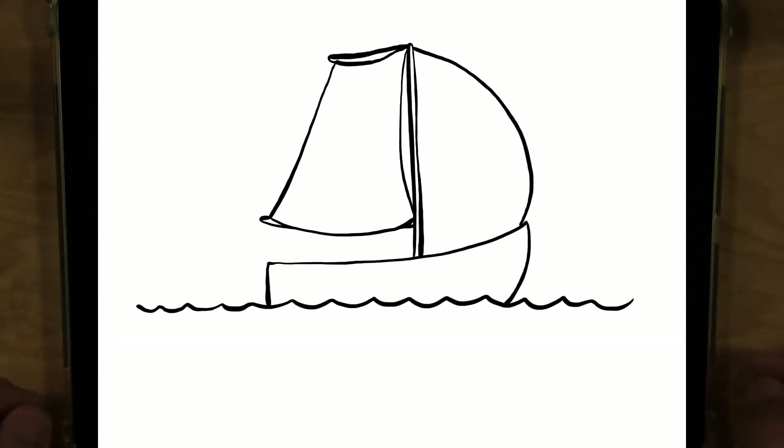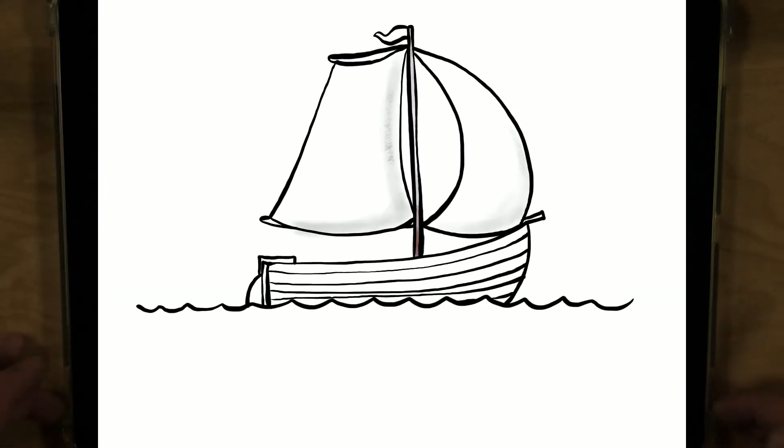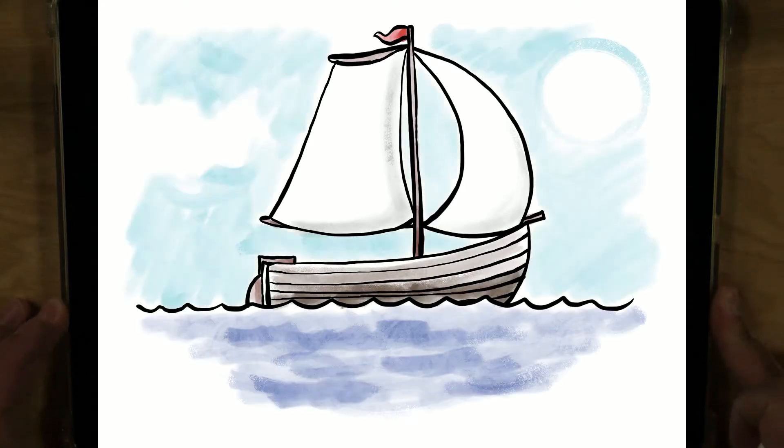Hey everybody, it's John from the Gloucester Library, and for today's Let's Draw, we're going to draw a sailboat. Let's get started.